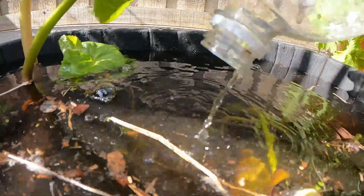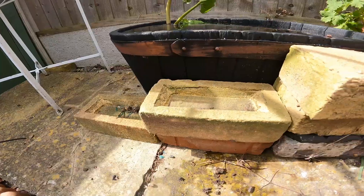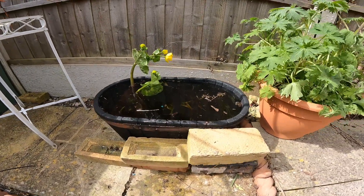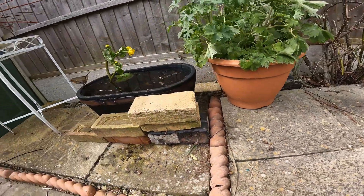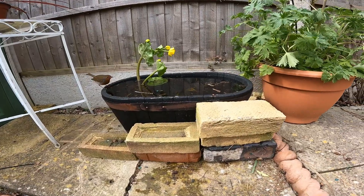There are also some oxygenators in there to help keep the pond nice and healthy. And that's it, pretty simple. If it is raised you can also add a little ramp using some bricks so frogs can hop in and out. Within minutes a local robin was checking the pond out for a drink, so even little changes can make a big difference.